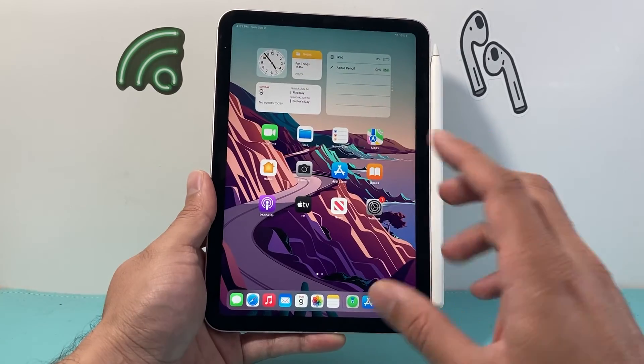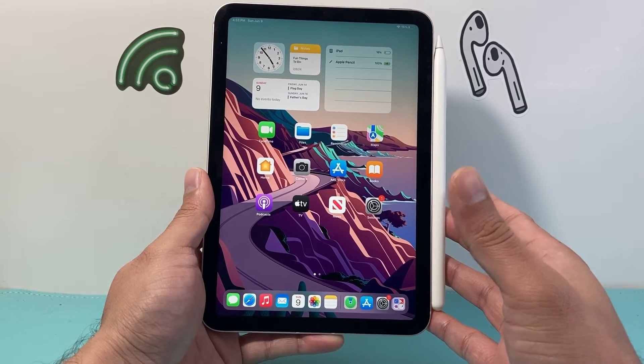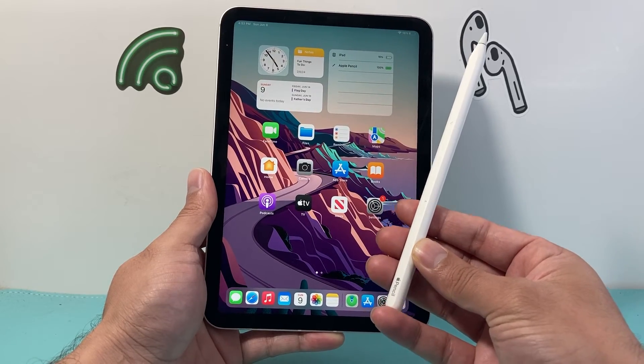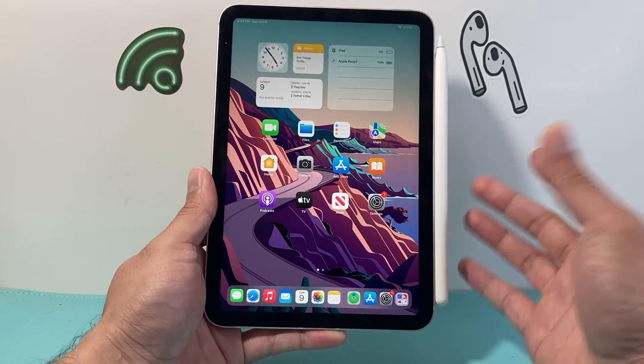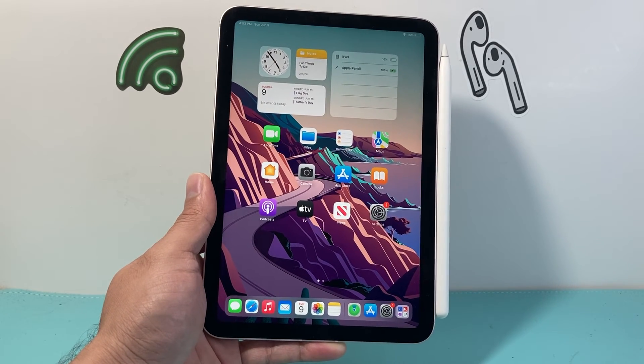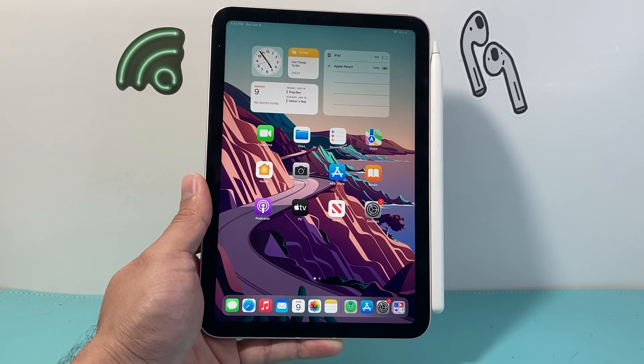If after all that the Apple Pencil still randomly disconnects and reconnects, you might have to get it replaced. Apple will replace it if it's under one-year warranty and it is defective, so take it to the Apple Store. I hope this video was helpful — please consider hitting the like and subscribe button for more tips and tricks for your Apple Pencil, iPad, and other iOS devices. See you guys next time.